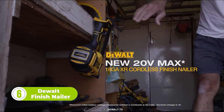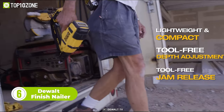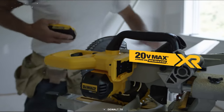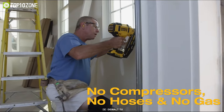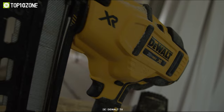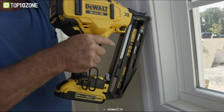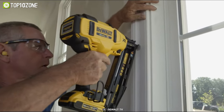Next, we have the DeWalt DCN-660, a 16-gauge angled finisher nailer designed for fastening crown molding, casing, and baseboards. It operates with a DeWalt 20V Max Lithium-Ion battery, providing the convenience of cordless operation without the need for gas, a compressor, or a hose. The tool features a brushless motor and a tool-free selectable trigger with sequential or contact actuation modes. The depth adjustment is also tool-free, allowing for precise countersink of nails.